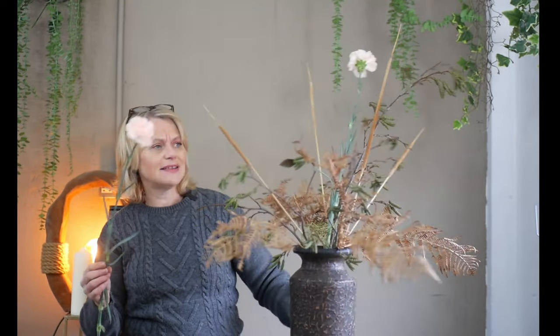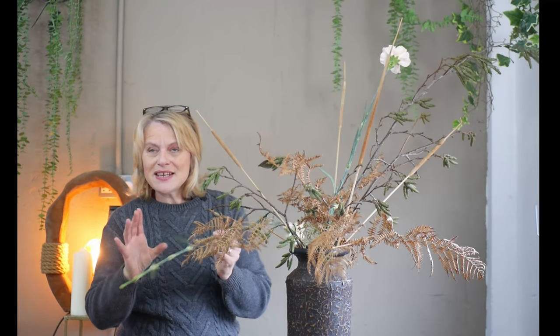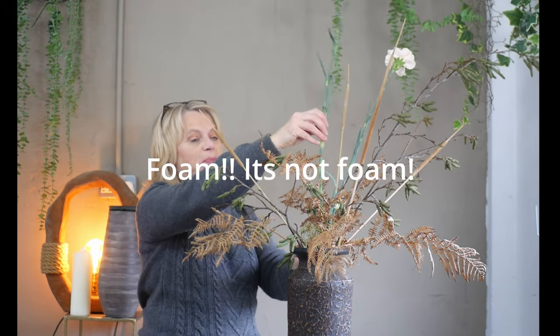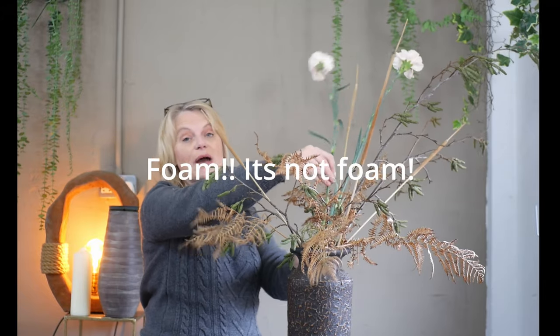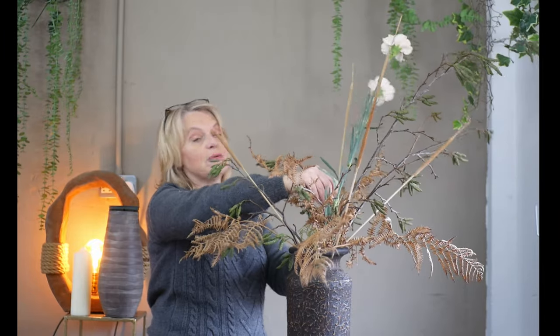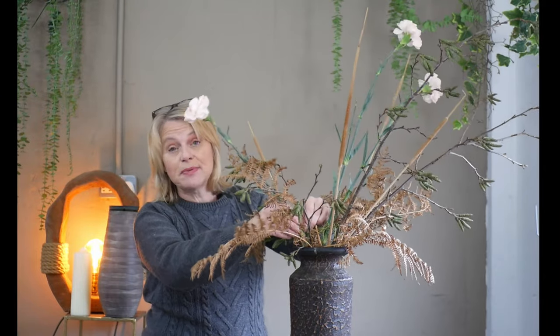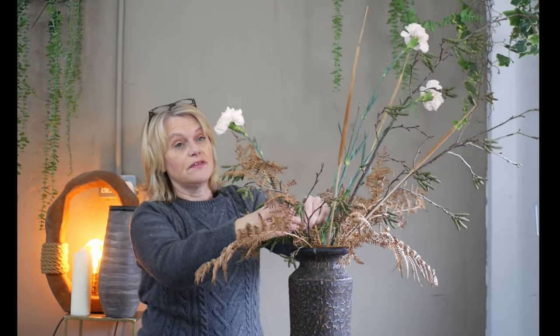I need to remember that I have to work the carnation all the way to the bottom so that it's in the water source, but because it's got that slight curve it's following the same natural shape as the larch or alder. One mistake I often make when creating designs in foam - and it's probably a good tip to pass on - is that I often cut the flowers too short. We're so used to cutting flowers short because we have that block of foam to lift them and give us height. In this particular design you need to have as much stem length as possible.